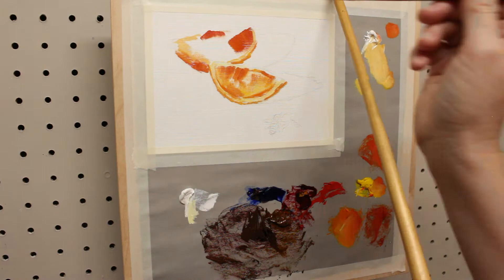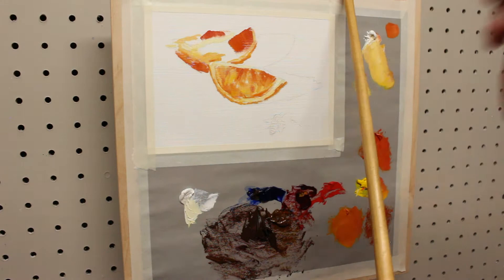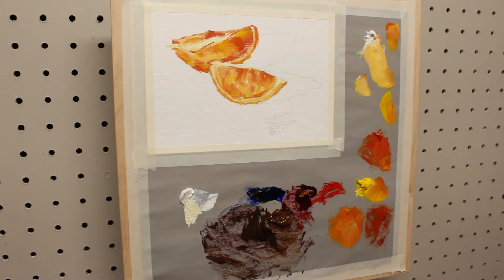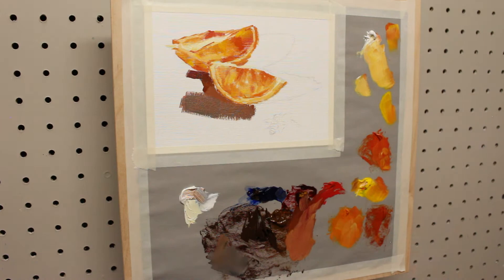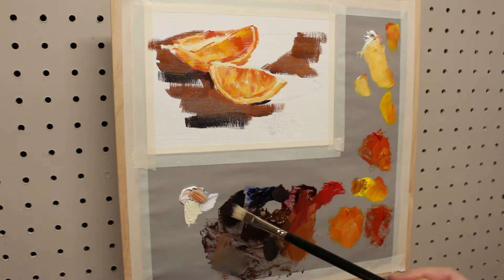I'm saving the areas where the darkest darks or the lightest lights will be so that I don't end up with muddy colors. One thing I should mention right away is that I'm constantly wiping my brushes off on a piece of paper towel — you could also use an old rag. Pretty much every time my brush completely disappears from view, I'm probably doing a quick wipe to get off the excess paint before I pick up any more color. For the brown tabletop, I'm really varying my colors and doing some spontaneous color mixing — some areas more gray, some more black, red, or even yellow. Mixing it up keeps the background more interesting without needing too much specific detail.